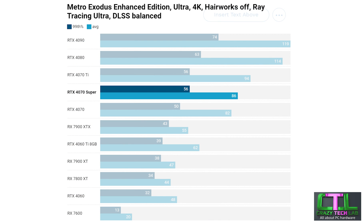Our final test in Metro Exodus is simply to enable DLSS, and here you'll see all the Nvidia cards fly up the graph because there's no equivalent FSR support for AMD in this game. The RTX 4070 Super massively outperforms even the RX 7900 XTX and again sits between the RTX 4070 and the RTX 4070 Ti.